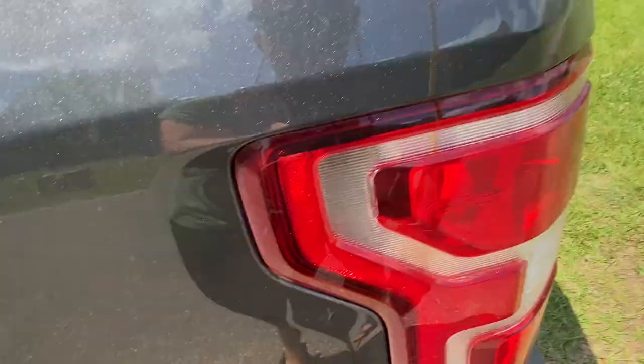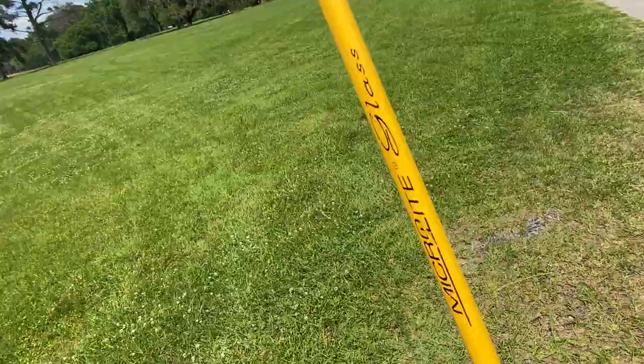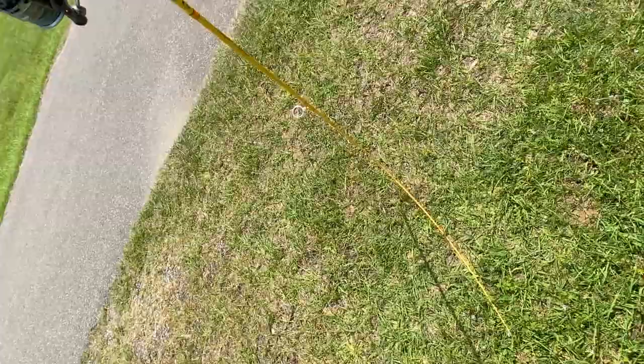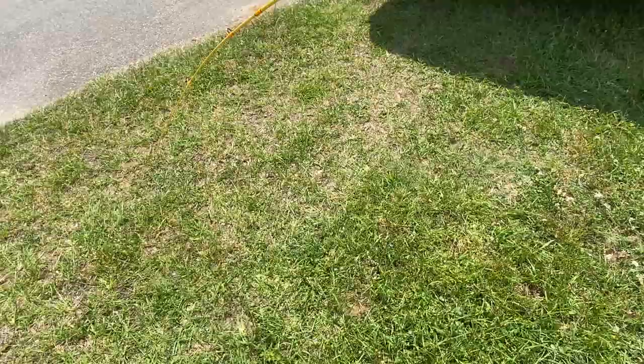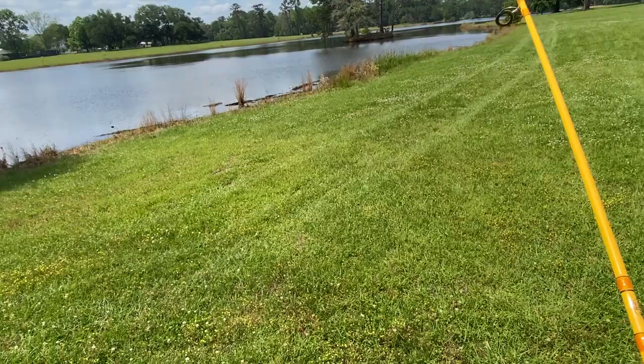Here is the rod right here — it is extremely wiggly. It is a micro light glass rod. I call it the banana rod because it looks like a banana and it bends like crazy. Literally, it bends all the way around to the handle — it's insane. And if you cast it, it just whips. There's really no reason for anyone to use this rod except for really small finesse stuff.